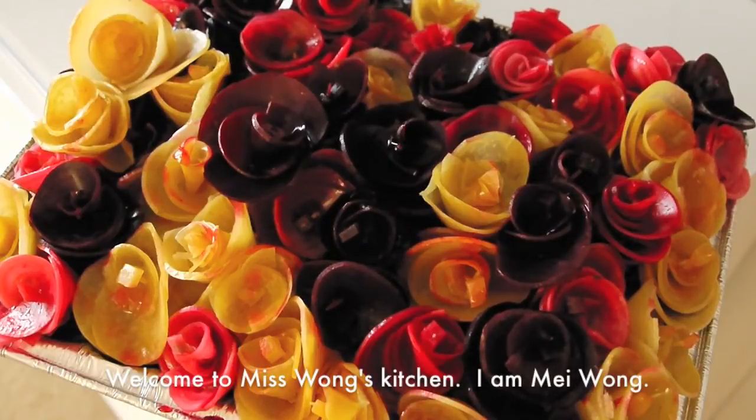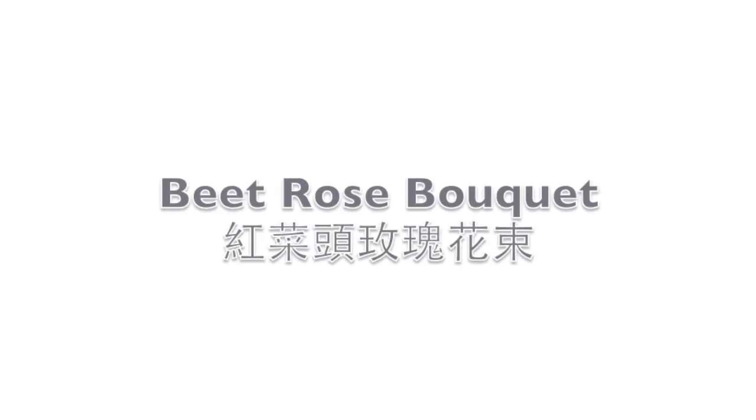Hi everyone, welcome to Miss Wong's kitchen. I am Mei Wong. Today I'm going to show you how to make a beet rose bouquet.